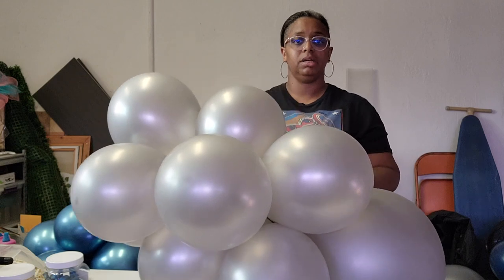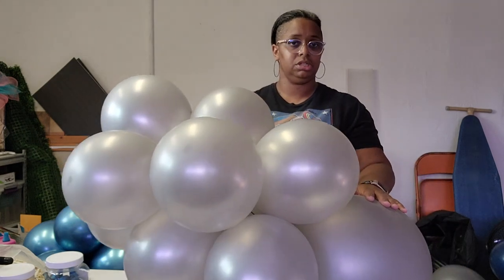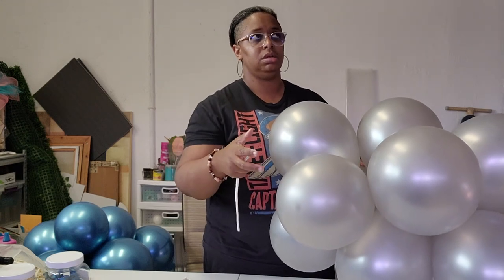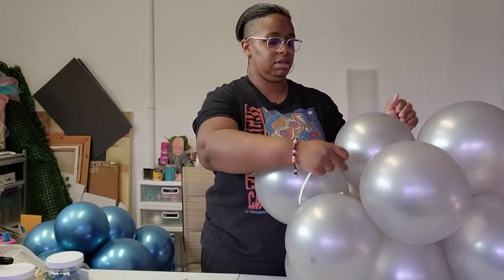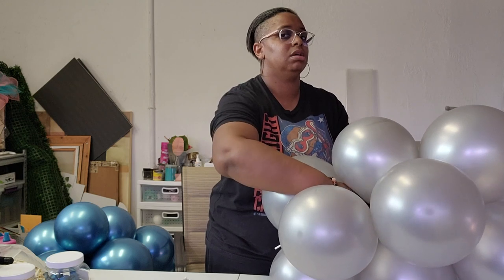I decided this is going to be the bottom of the base, so I want this to be how it sits on the ground. I want my big buddy — my 24 inch — to be sitting or touching the ground. Because of that, I'm going to use this balloon or this section of balloons to tie together. So we're going to get our 260 — I've already cut off the tip — we're just going to find a spot on our quad to tie around. We're tying it around the necks that are in the middle — the necks we twisted and tied together.